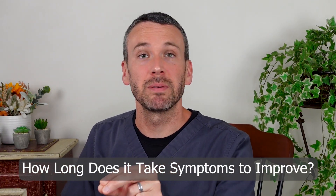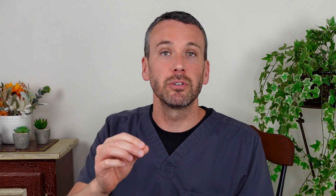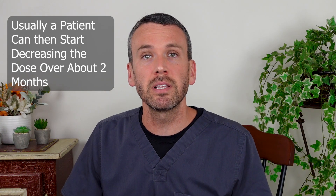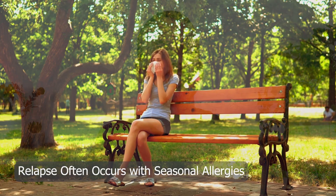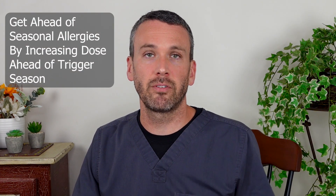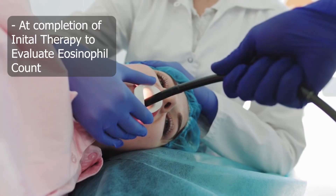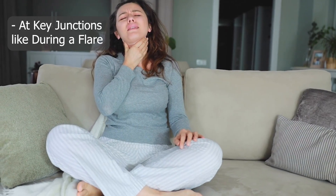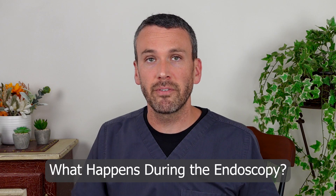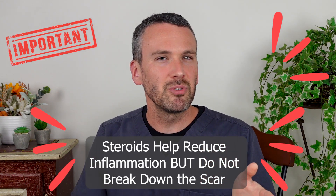Patients often notice improvement in symptoms within one week of therapy. After two months, any expected benefit has likely already been achieved, at which point you can begin to decrease the dose — a process gradually done over another two months, tailored to each individual patient. Relapse is not uncommon, so you may not be able to taper all the way to nothing, but reducing the dose by half would be great. Relapses often coincide with seasonal allergies, so knowing your timing can allow you to increase the dose ahead of typical seasonal flares. Getting endoscopies along the way — at the completion of initial therapy and during flares — is informative to confirm eosinophils have cleared and to identify if esophageal dilation is needed to stretch out scar tissue. It's important to remember that steroids reduce inflammation but do nothing to break down existing scar.